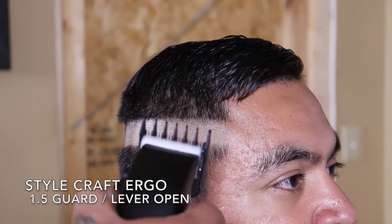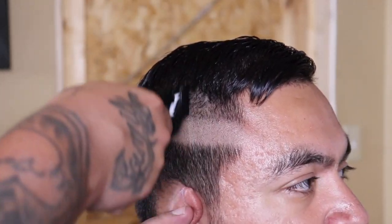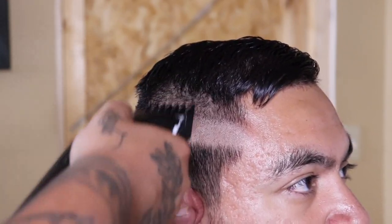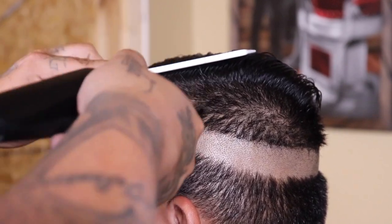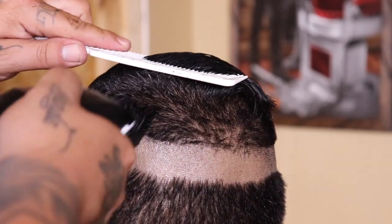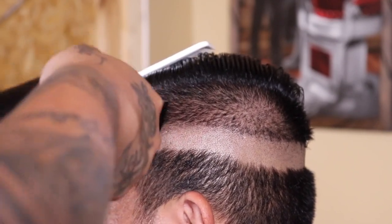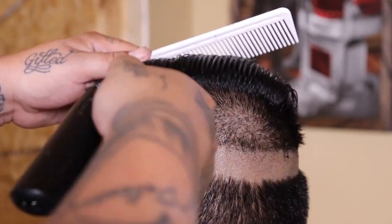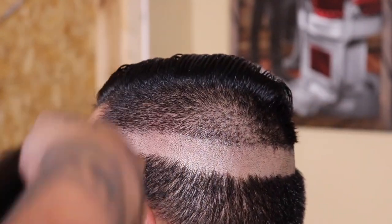Now that my bald guideline was created, I'm gonna come in with my Style Craft Ergo with my one and a half guard with the lever fully open, kind of just setting a perimeter. This is going to be a high and tight and I thought a one with the lever fully open would be a good length, but my client actually wanted to go a little bit tighter. So I'm cleaning up my work area with the 1.5 lever open, then I'll close the lever and clean up everything underneath. At some point it turns into a regular number one guard with the lever fully open because my client wanted to go tighter — so that's exactly what I did for him.